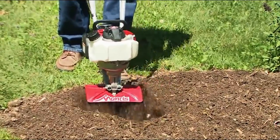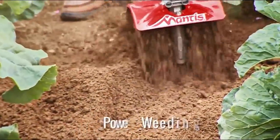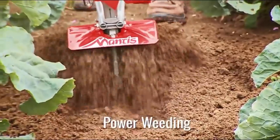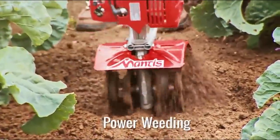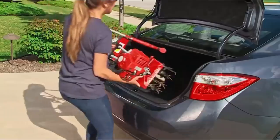The Mantis Tiller Cultivator is durable and built to last with comfortable grips and fingertip controls that make it easy to use. So you can create a garden to grow fresh vegetables and dig holes to plant new trees and shrubs. But that's not all it does.